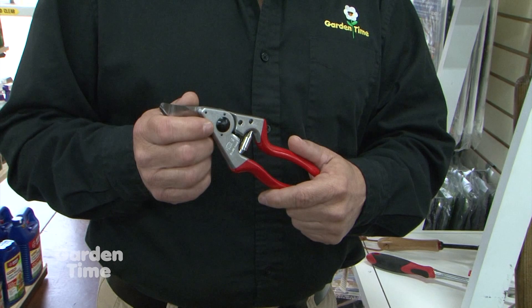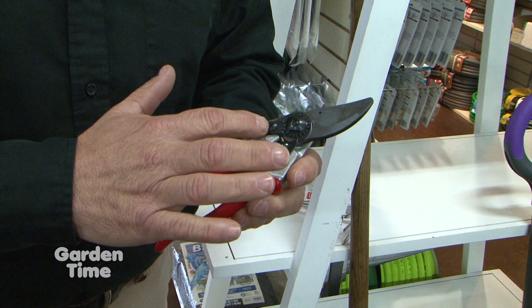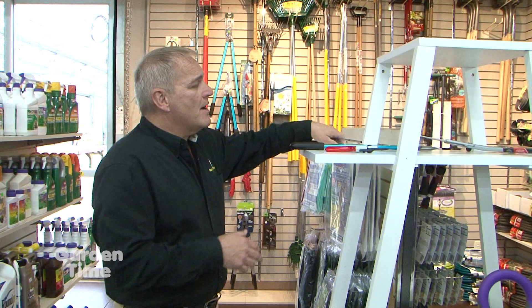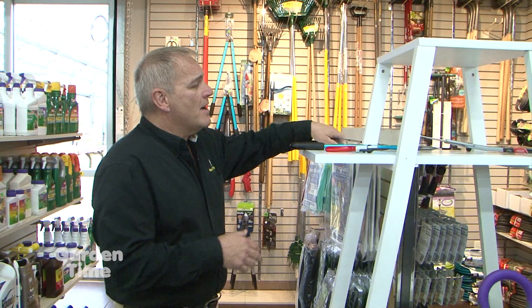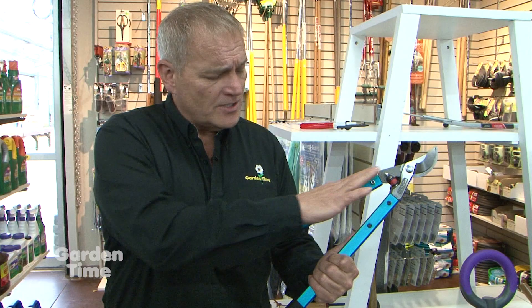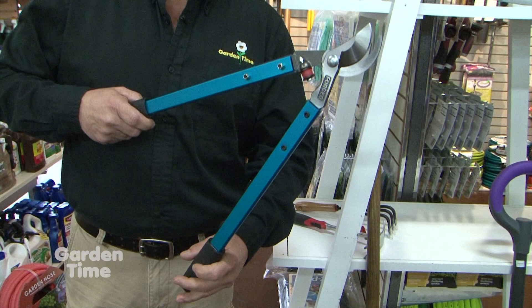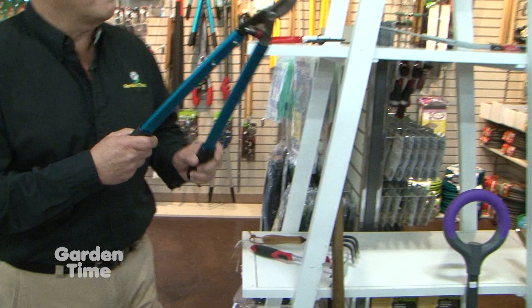I don't know any gardener who hasn't wanted a great pair of hand pruners. These are Felcos — not the least expensive, but very well made, very sharp, and very clean. One of the best parts is all the components are replaceable, so if they break you don't have to get a whole new pair. They come in several sizes — for large hands, smaller hands, left and right varieties, and even ergonomically correct handles.